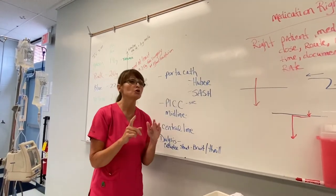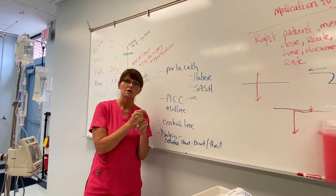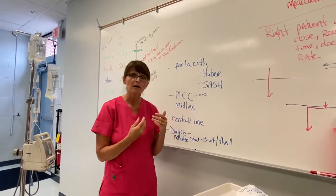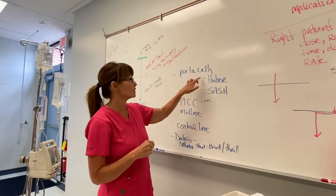As an LPN, you are not allowed to access those or put the needle into those — only an RN can. You can infuse medications into them and you can take out the needle, but you cannot access that port.